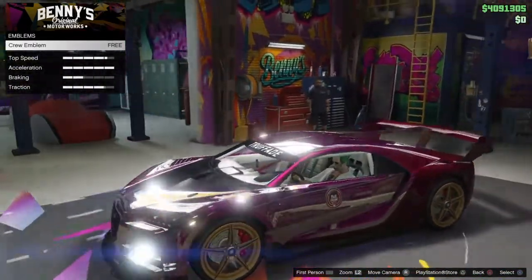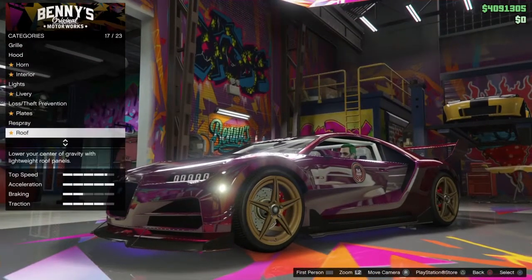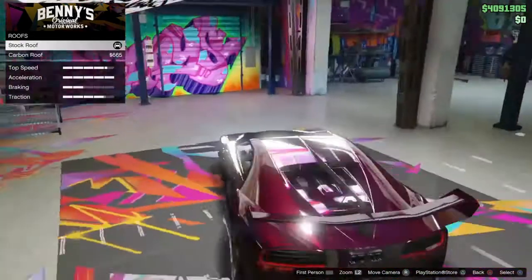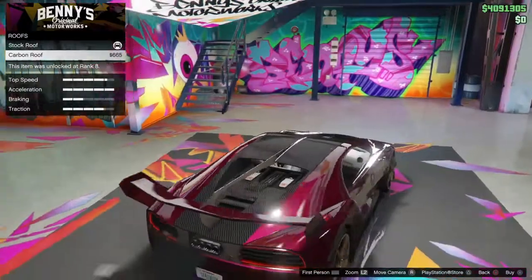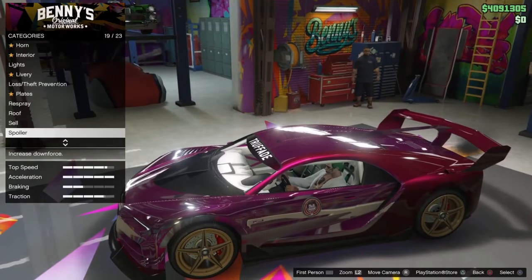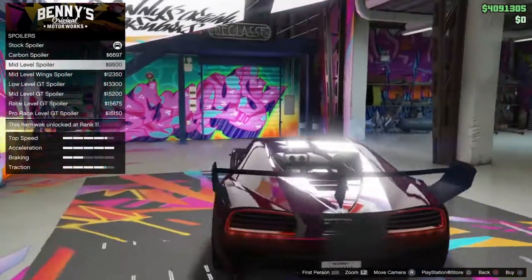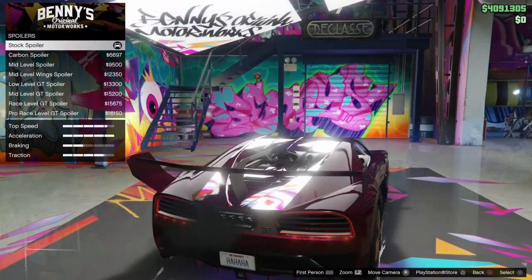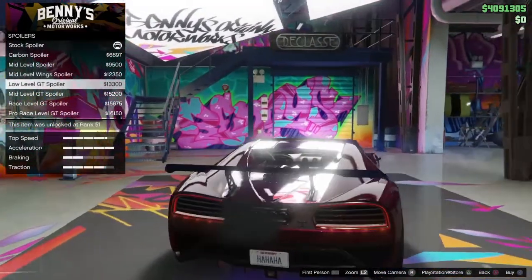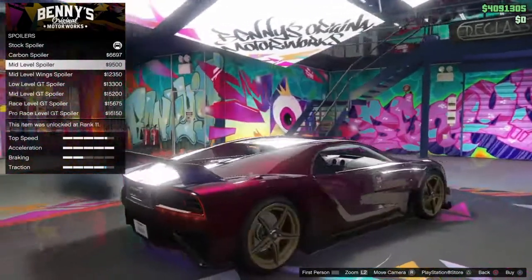You can also throw the Joker emblem on there. For roof accessories, you want the Truff Aid banner. Then roof — stock roof, not carbon, so it shows more chrome. Spoiler — stock spoiler, or actually change it to a mid-level one.